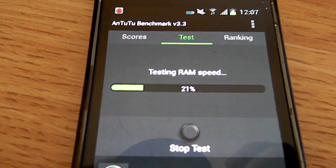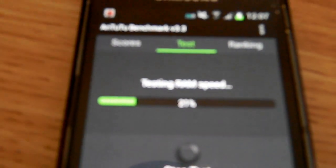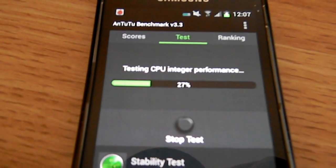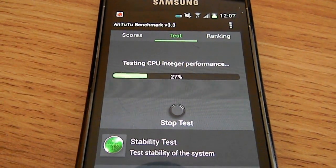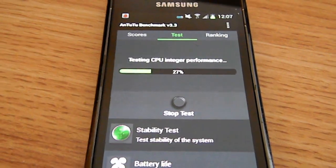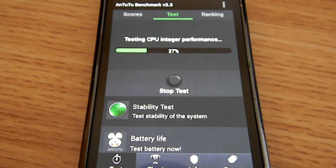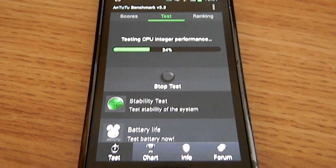It starts out by testing your CPU and your RAM speed. This phone has 512 megabytes of RAM. 512 megabytes of RAM. This CPU was initially clocked at 720 megahertz, but I've overclocked it to 1 gigahertz at all times.